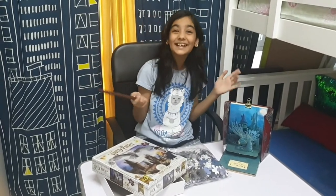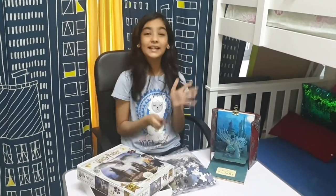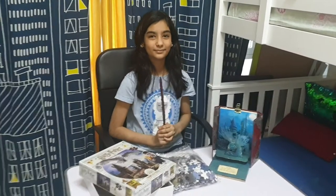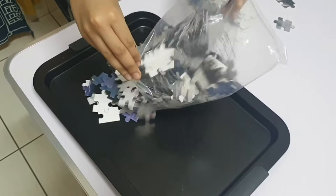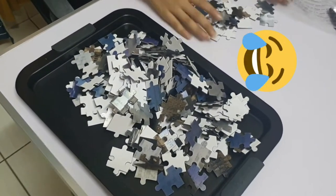Make sure they do not touch it or eat it, because I do not have a spell for fixing them, and also Madam Pomfrey is on leave because of the current situation around the world. So let's get started and let's see how much time I can finish this puzzle in. I'm so excited!